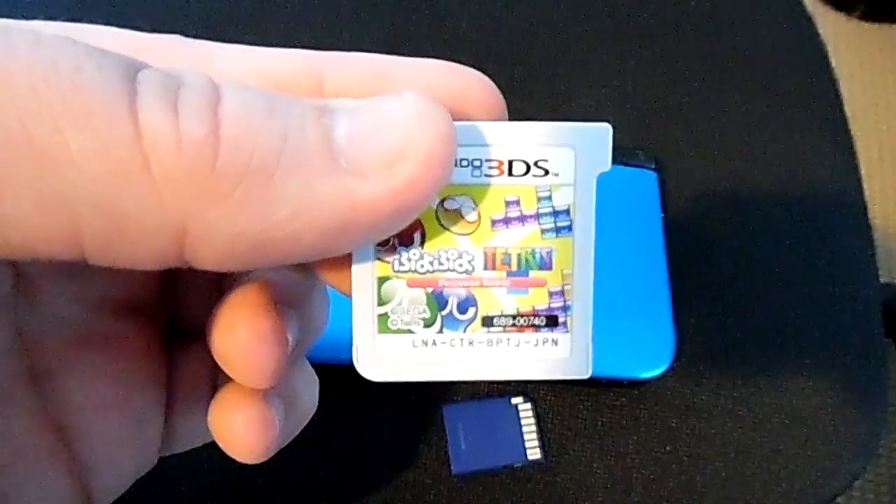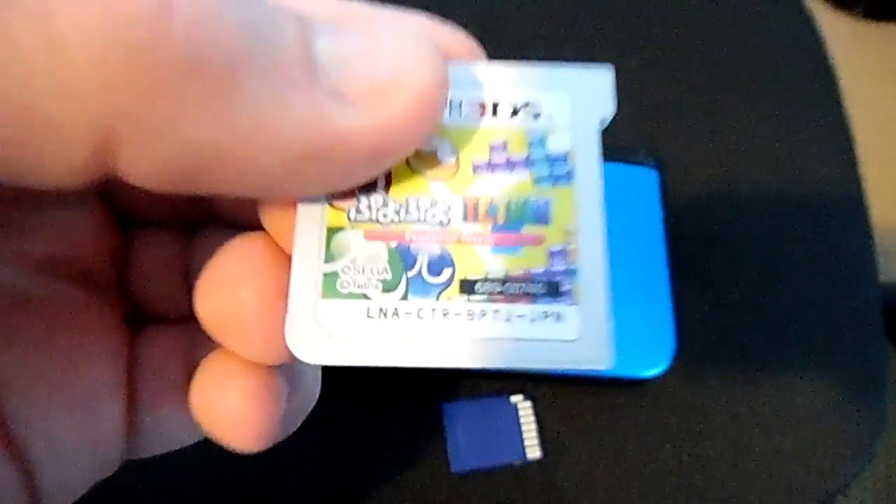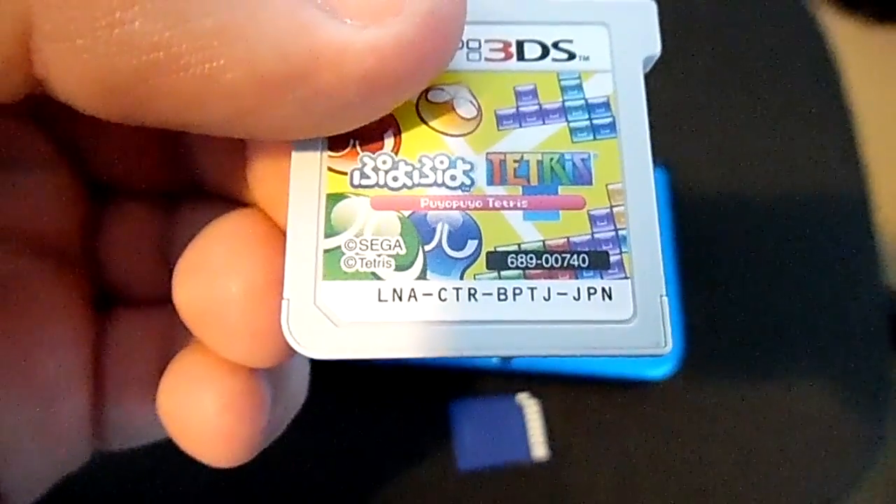I'm showcasing Puyo Puyo Tetris for this demo. This has only been released in Japan and I'm hoping Sega and the Tetris Company bring it out to the west, because it is a miles better game than Tetris Ultimate.